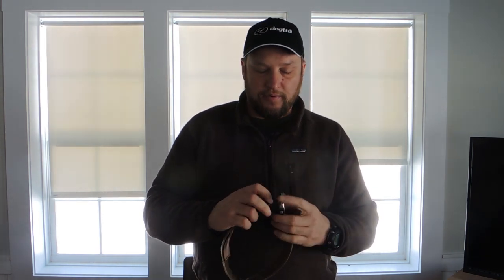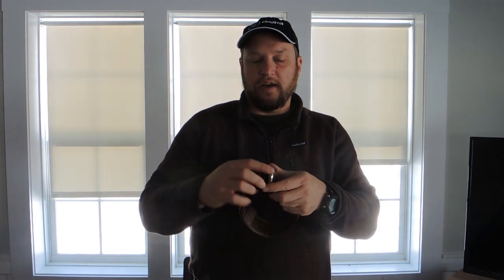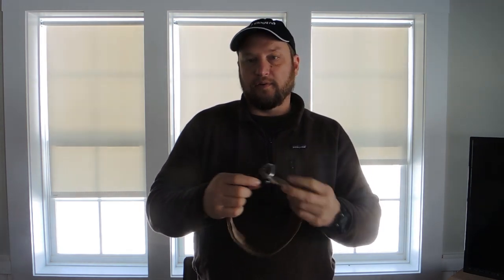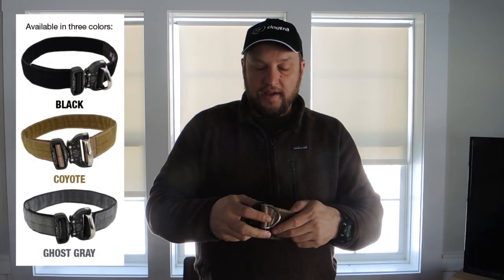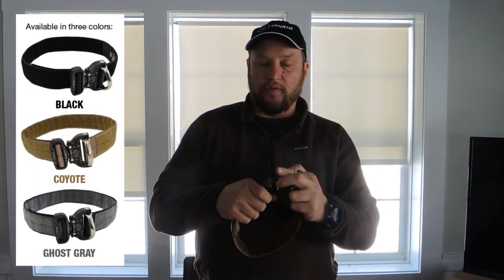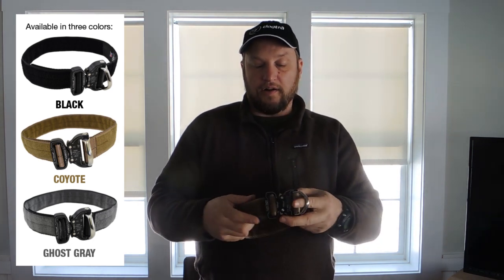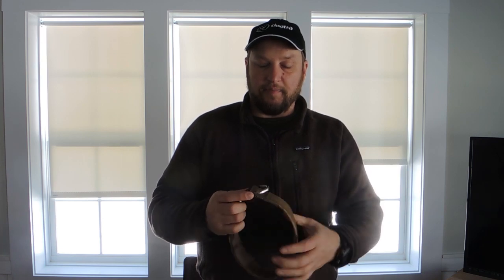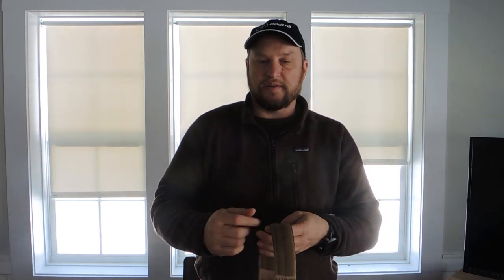The really neat thing about this particular one is it's got a ring built into the whole system. This ring is actually incorporated into the Cobra buckle, so the ring is load-rated into the Cobra buckle itself. That means breaking strength from here to here doesn't rely on any of the stitching. What you've got is a collar that's basically indestructible — this can't separate. When you look at collars that have rings mounted into the fabric somewhere, this is a substantial upgrade from that.